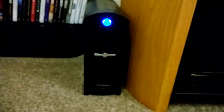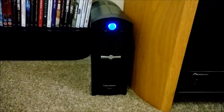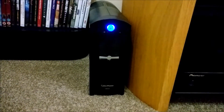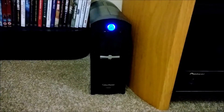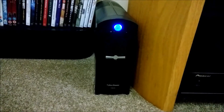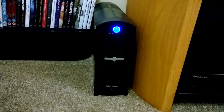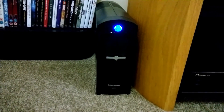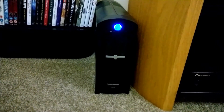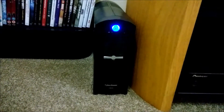Hope this review was of use and gave you some idea of the run times you can get. I bought this from eBuyer for about £80 delivered. For £80 and 810 watts, with seven minutes run time under all that load, I think it's a very wise investment — you could go for a slightly smaller one, but I'd recommend going for this. If you've got any questions, stick them below and I'll see if I can help. Thanks for your time, bye.